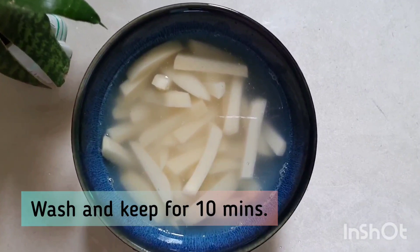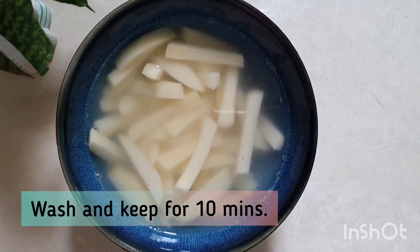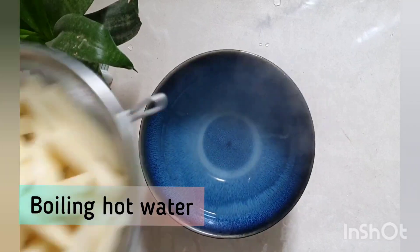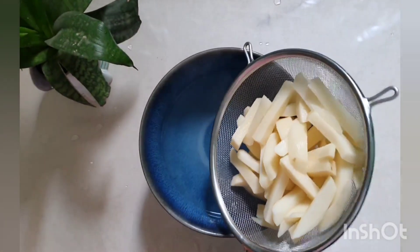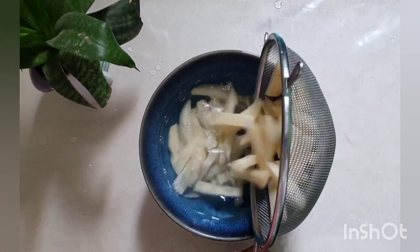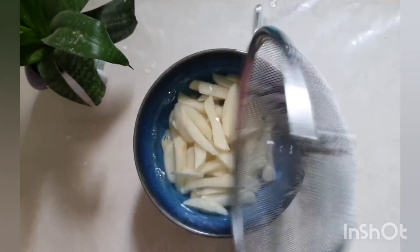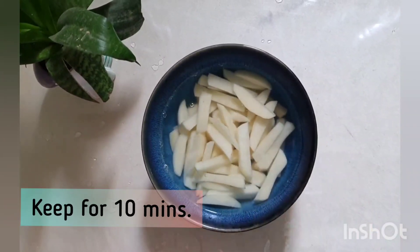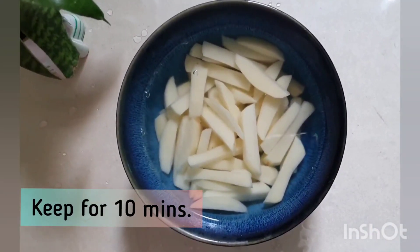Now mix it well. For 10 minutes, mix it well with water. Note that this is cold water — not hot water. With cold water, the fries will become soft and the starch will come out.